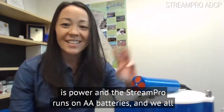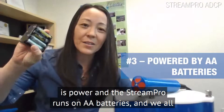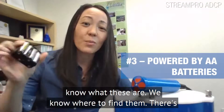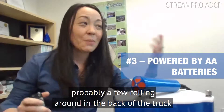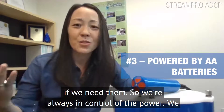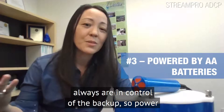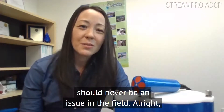Number three is power, and the Stream Pro runs on AA batteries — we all know what these are. We know where to find them; there's probably a few rolling around in the back of the truck if we need them. So we're always in control of the power and always in control of the backup, so power should never be an issue in the field.